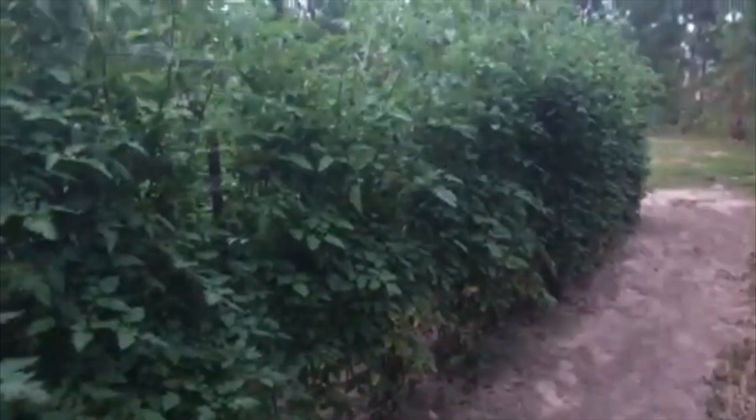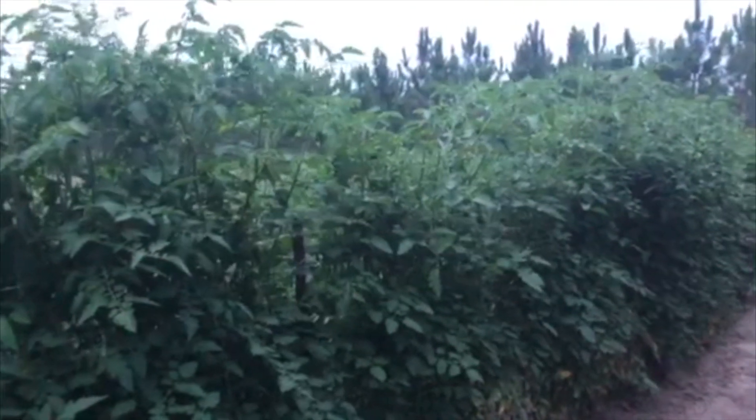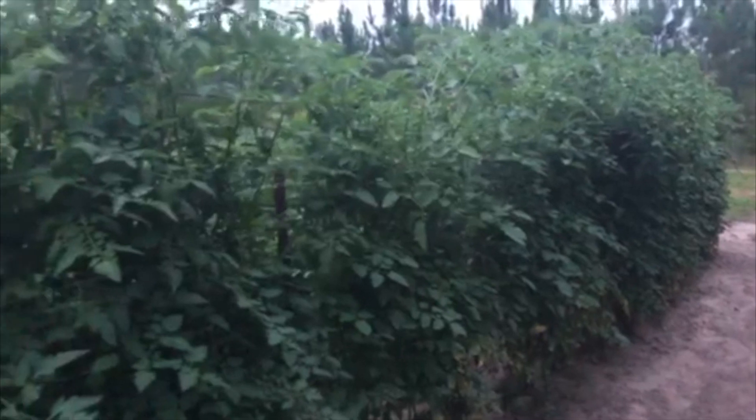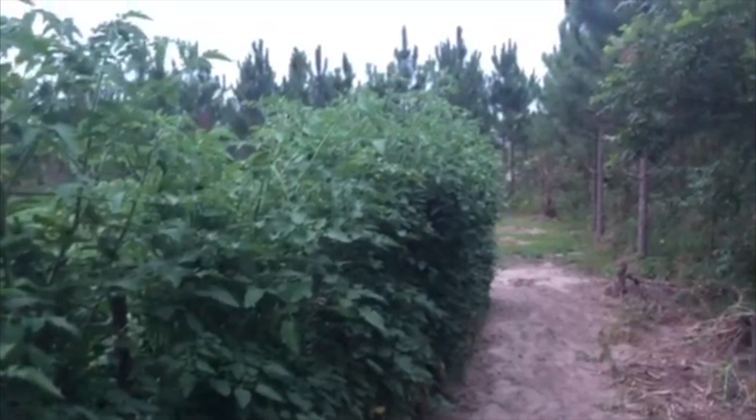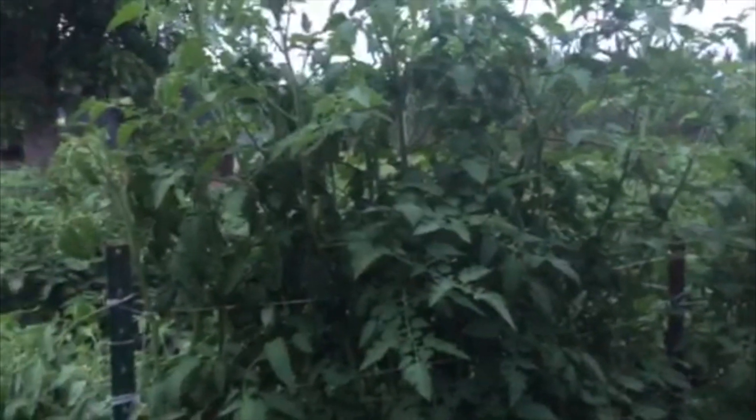It's getting late in the evening here, but maybe y'all can see this. These are my indeterminate tomatoes, the ones we've been doing the Florida weave on. We got two varieties of cherry tomatoes right here — Sun Gold and a red variety called Sweetie. These things are tall, some of them seven or eight feet tall, and I've been doing the Florida weave on them, running string every six inches or so along those tee posts. I have run out of posts, so if they get any taller I reckon they're just gonna have to fall over. I guess I could have put some even taller tee posts there, but I fear they would have outgrown those as well.